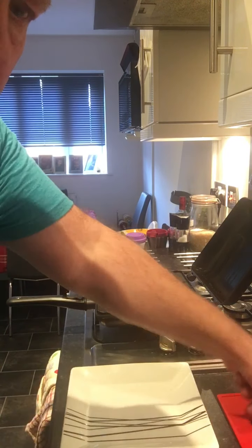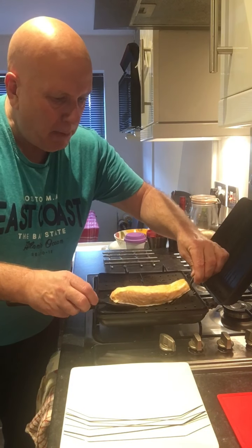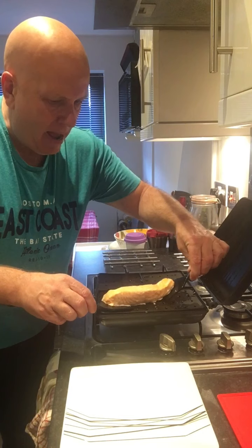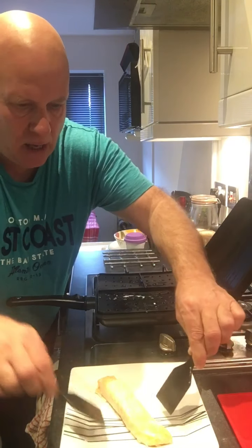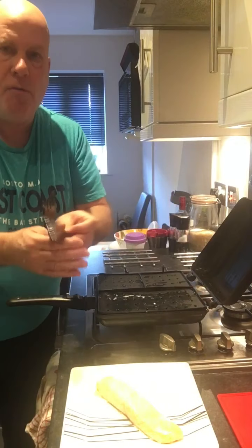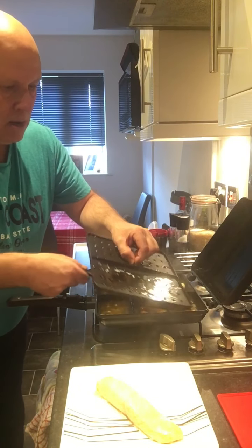So the first thing to do — let's get this lovely piece of salmon out of here. It's been steaming away for about five or six minutes. Look at that — that's come out really, really nicely. Very happy with that. Now take this off and pop that in the sink for now.